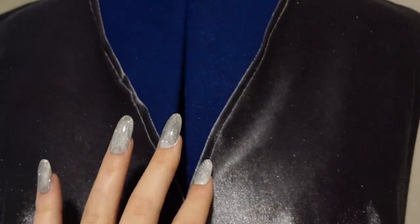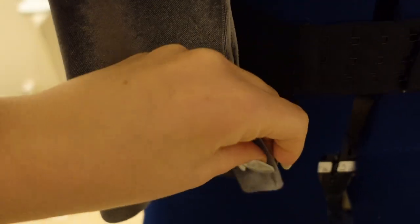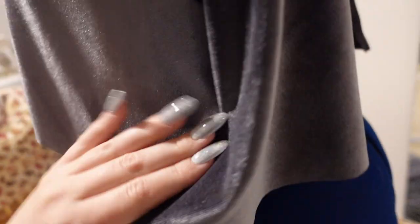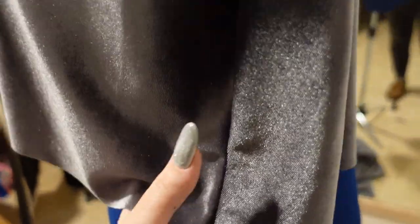I've got a rolled hem on the neckline that goes all the way down the back. It was pretty tricky to sew along that seam, so it's only rolled once, which looks a little rough, but it will do the job — it'll hold down the back. I did do a French seam at the shoulder and on the armpit, so all of the seams are encased and nothing will fray.